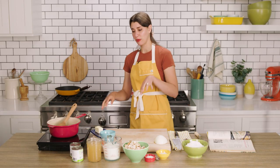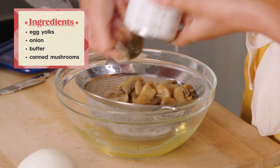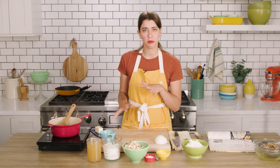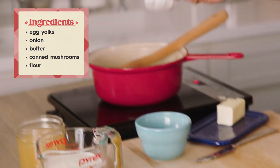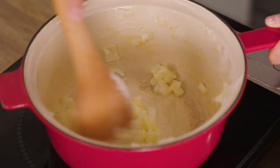While the onions cook, I'm gonna drain the mushrooms. I don't think I've ever used canned mushrooms. You know, it's the 50s — they love everything in cans. The onions smell amazing. They're super aromatic and they're starting to soften. So I'm gonna add the flour in. I just wanna cook the flour until it's fully incorporated, gets cooked off. It should be like a light golden brown.